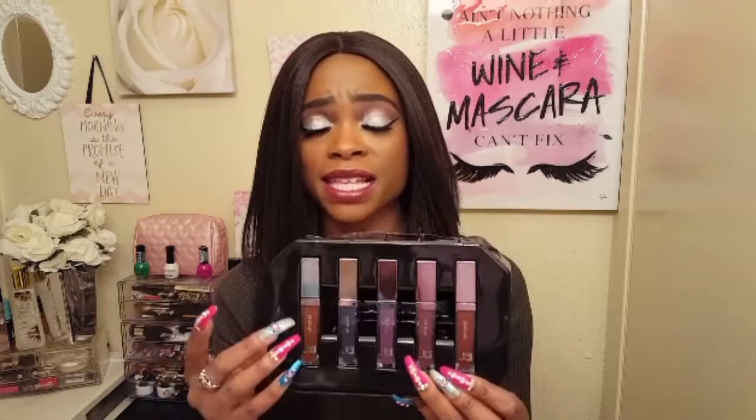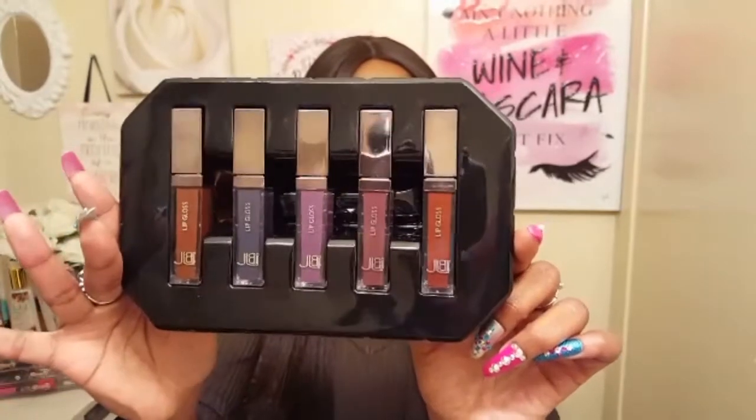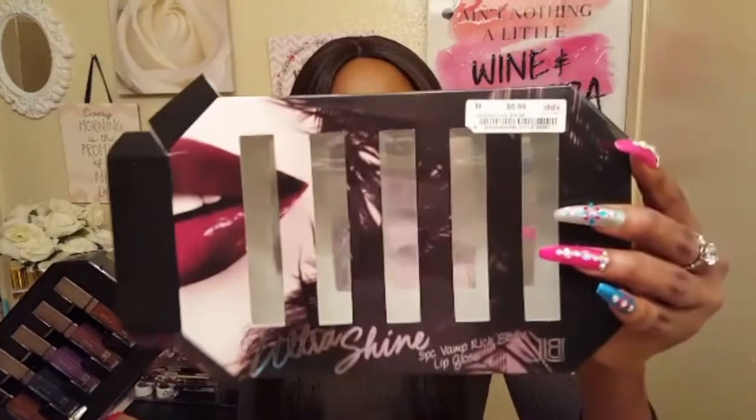Honestly, I like all five of them. Even number two — with it not being as pigmented as the other four, I still like it as a topper for a different lip product. So I think it's worth the $7 because overall you get five gorgeous shades. If you're into the deep, dark shades year-round like I am, then $7 is an amazing deal for the shade range that you get. And they're all different. So yes, I definitely recommend the JLB Cosmetics Ultra Shine 5-Piece Vamp Rich Satin Lip Gloss Set. If you can find it, that's what the front looks like. I picked it up from DeeDee's Discounts for $7, but Burlington also carries JLB Cosmetics — so if you can't find it at one, definitely check out the other.